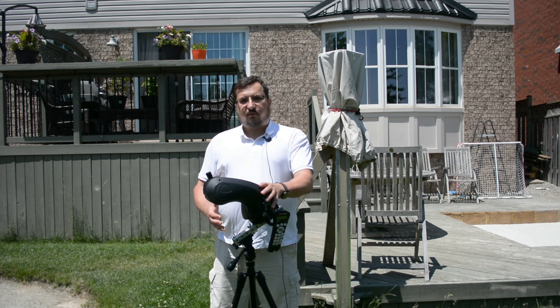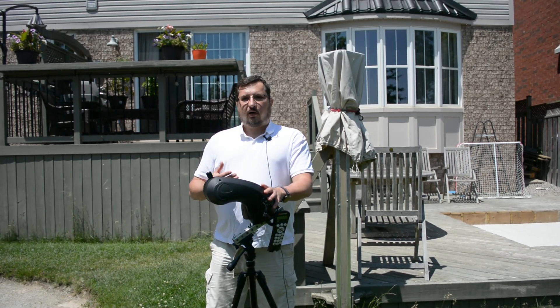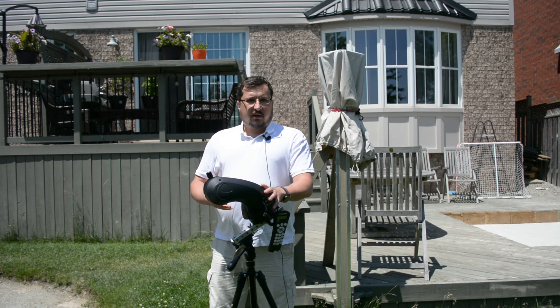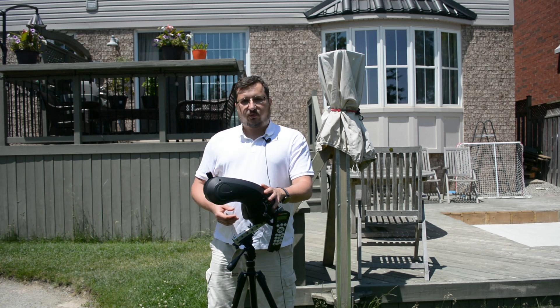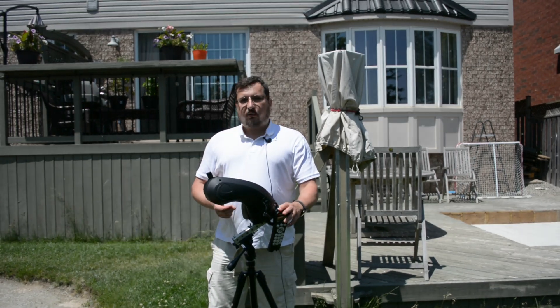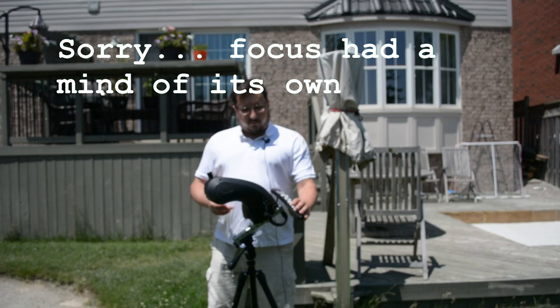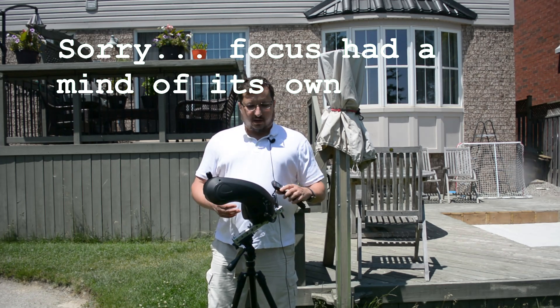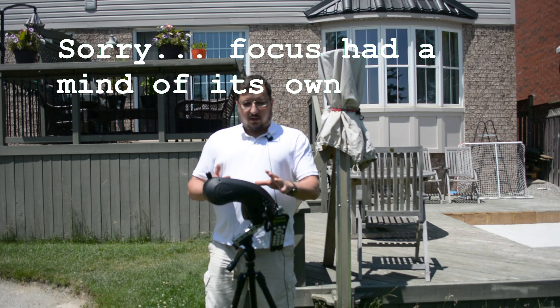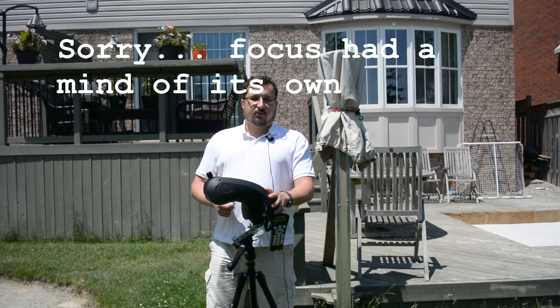Would the SLT mount be supported in equatorial wedge mode, and would it support guiding? So I went out and found myself a used 102 SLT scope. This is the shorter version of the 102 GT, coming in at somewhere around 660mm focal length with the same aperture of 102 millimeters. This scope, when I picked it up, actually turned out to be quite a bit older than the 102 GT, insofar as the controller that came with it has the ST4 port and not the USB port.